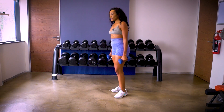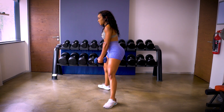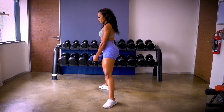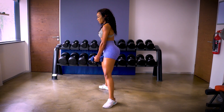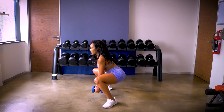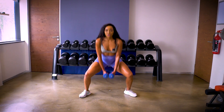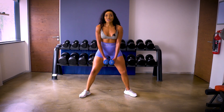Our third exercise is a dumbbell sumo squat: legs apart, dumbbells in front of you, take them down and up. That's 15 reps — counting: one, two, three, four, five, six, seven, eight, nine, ten — last five: one, two, three, four, five.